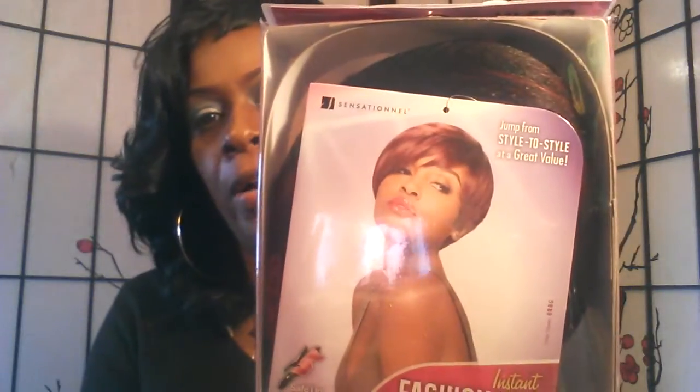Hey Divas! I'm coming to you really quickly, as you can tell by the title of this video — this is a wig review. This is a unit called Cara. It's a Sensational Instant Fashion wig. You can style it in 60 seconds, and the package looks like so.